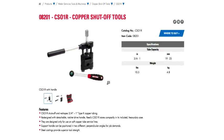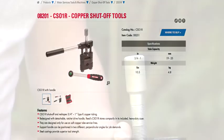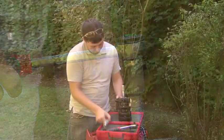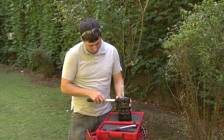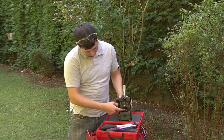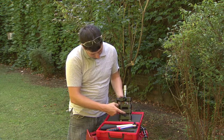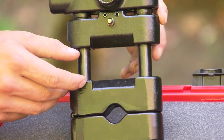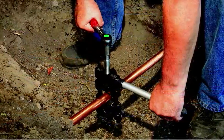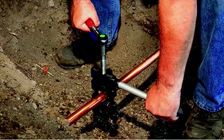The CSO-1R features a removable ratchet, two handle positions to fit the job, and comes with crimping jaws and re-rounding jaws. The CSO-1R shuts off and reshapes three-quarter inch to one inch type K soft copper tubing.